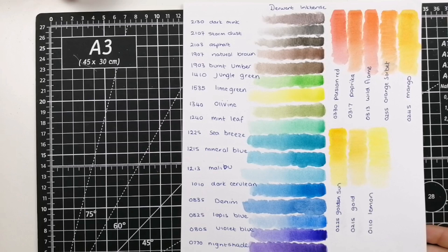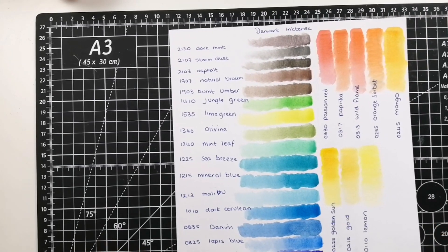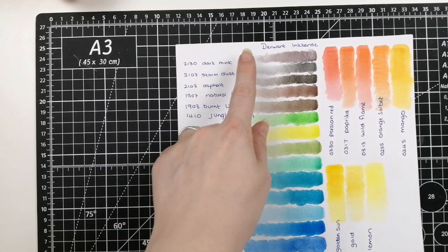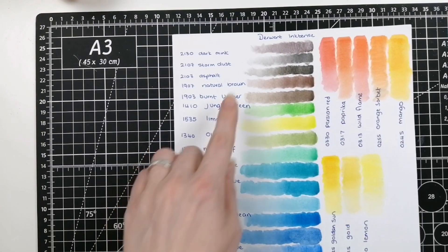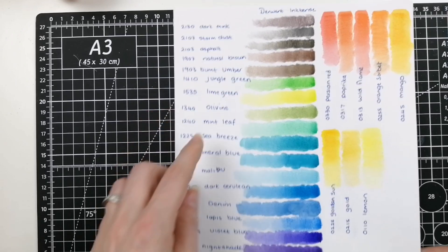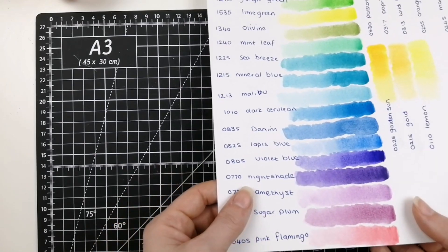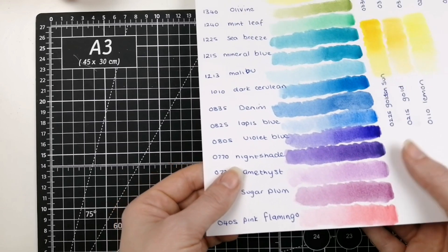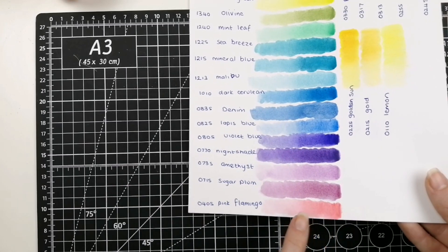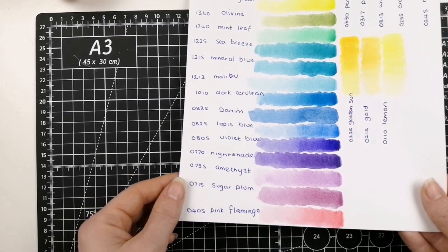I knew the Inktense weren't going to disappoint — they are a beautiful medium and they've really added some gorgeous colors to their range. I'm quite impressed with the couple of grays, these two browns are beautiful, and they've really extended their green range. I love these aqua-teal kind of colors. The purples — I'm really impressed, especially the truer purple colors and then the duskier colors. This pink is fabulous — like a bubblegum pink at its brightest into a really baby-colored pink as you wash it out.